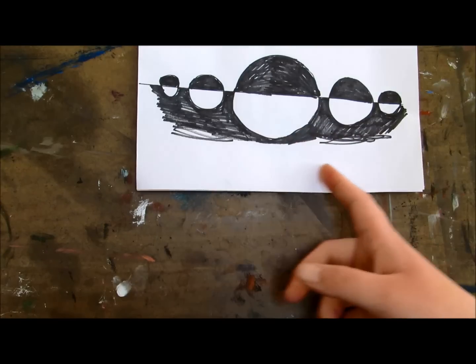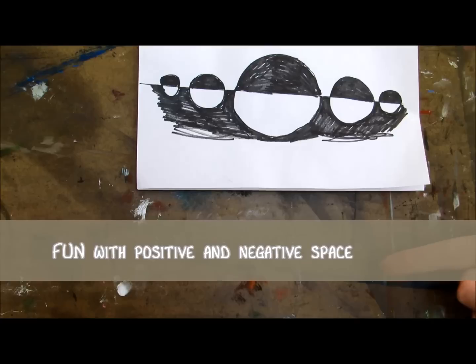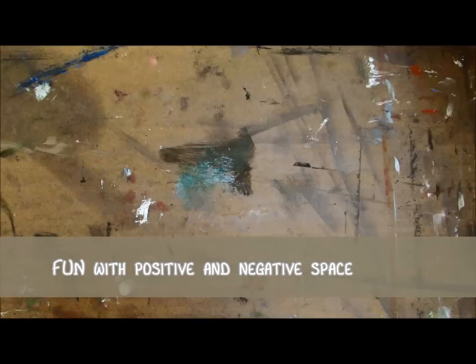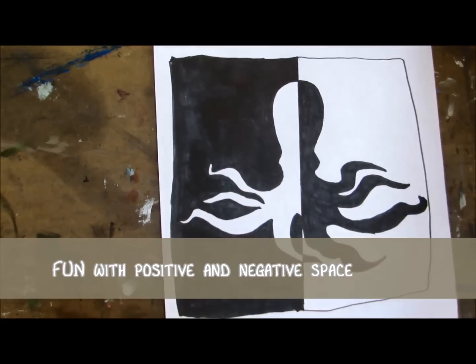Now that you've learned all about positive and negative space, watch our other video by clicking this link right here and learn how to do fun projects and silhouettes with positive and negative space.